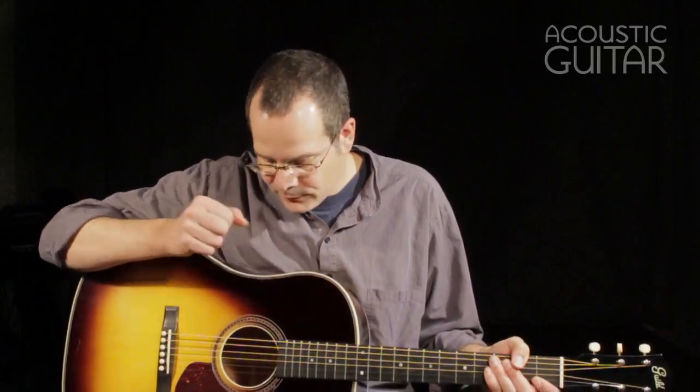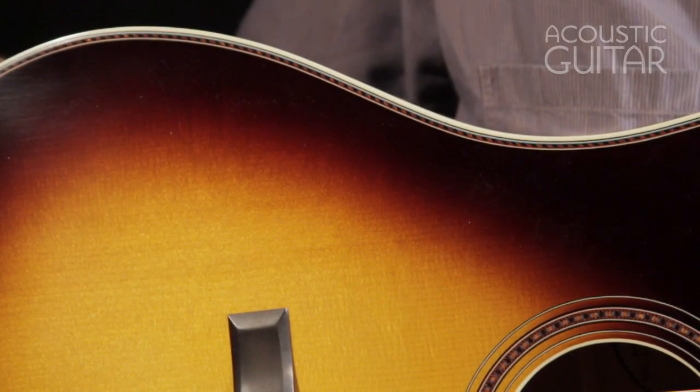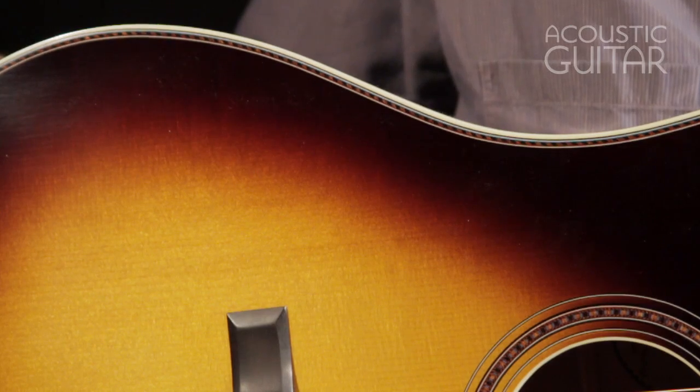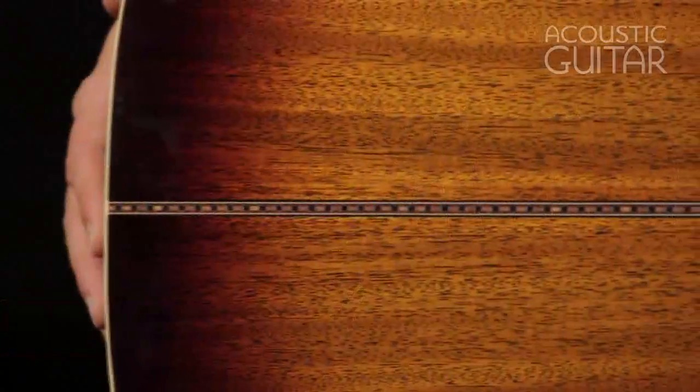You'll also notice the purfling — it's sort of an orange, red, black, and blue design, like a rope binding kind of thing, with a matching rosette. And you'll also see the back strip matches that. The Guild Orpheum Slope-Shoulder 12-Fret Mahogany Dreadnought has a list price of $4,799 and a street price of about $3,800, and it includes a custom hardshell case.